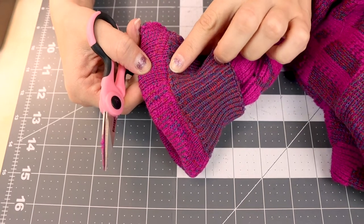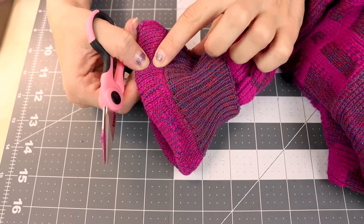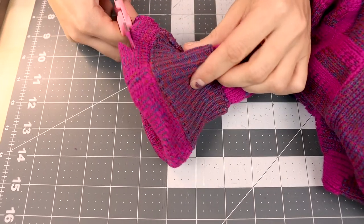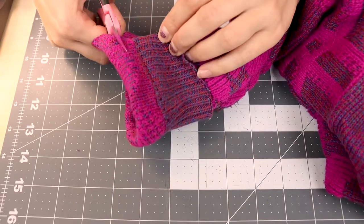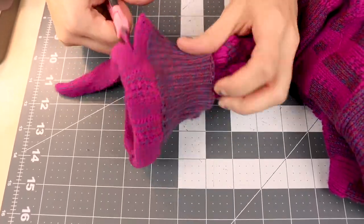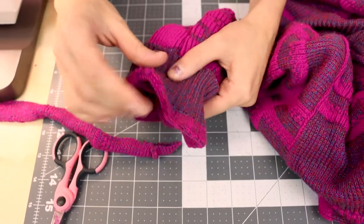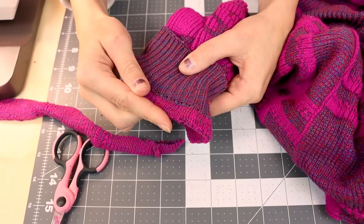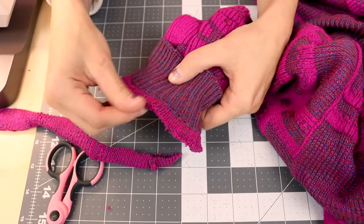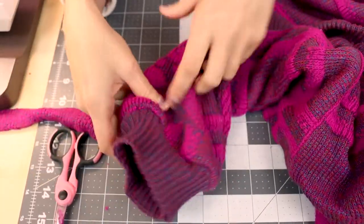I know it's hard to see, but the overcast stitch starts at the edge of the rib knit and it comes all the way over to here. So when we cut, we want to start right here. Cut into it and go ahead and cut right next to your overcast stitch. And because the overcast stitch finishes the edge at the same time, you don't have to worry about it unraveling. You might have a few threads on the edge, but that's not a big deal. So flip it back and we're done.